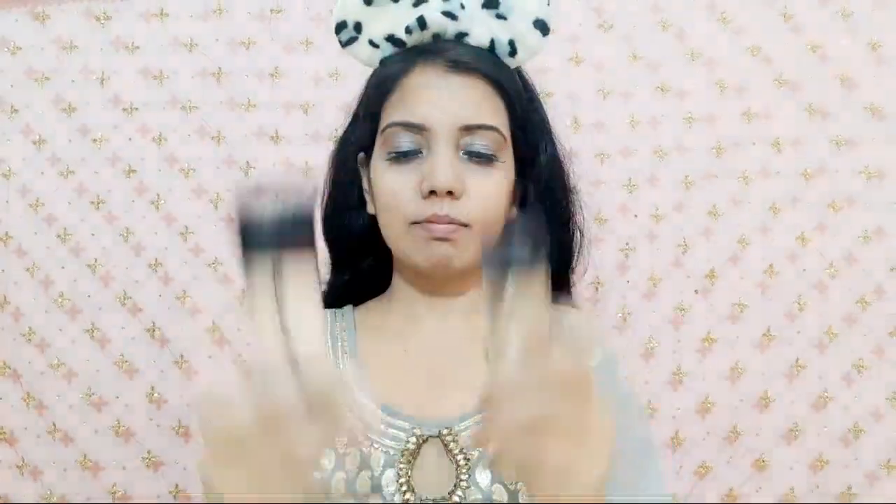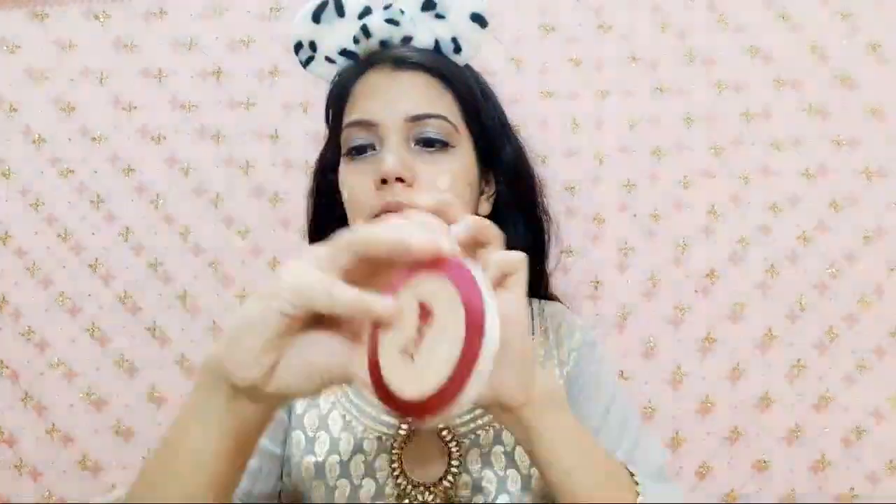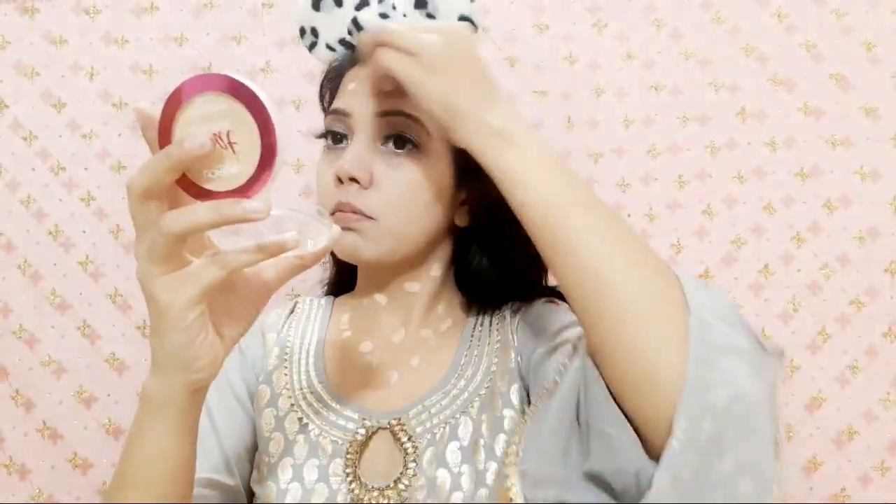Now coming to the base makeup. I am using two foundations: the first is Maybelline New York Fit Me Foundation in shade 128 Warm Nude, and the second is L'Oreal Paris Infallible Pro Matte Foundation in shade 101 Classic Ivory. I apply both to my face, neck, and ears everywhere. Then with a beauty blender I blend it well. Give a lot of time to set a good base — blend the face, neck, and ears, making sure not to forget them as it looks really awkward if the color doesn't match.